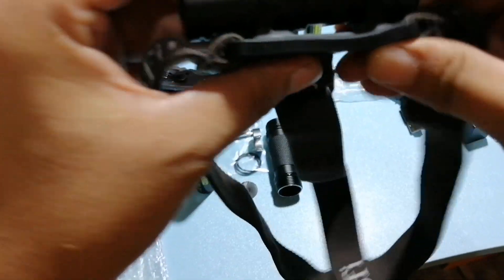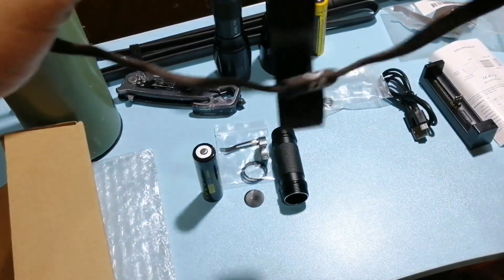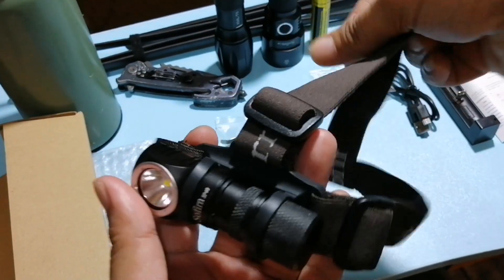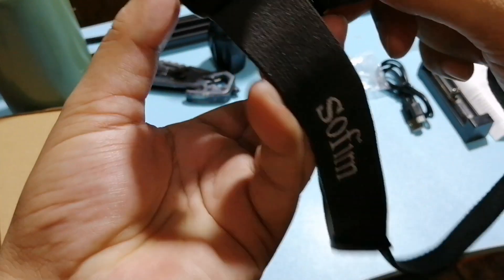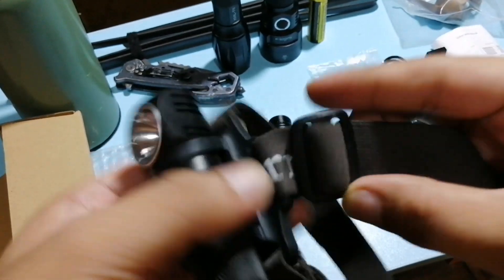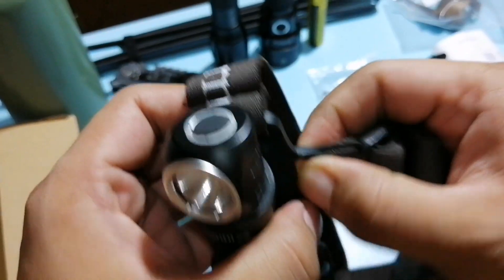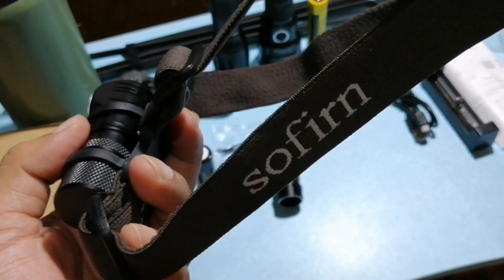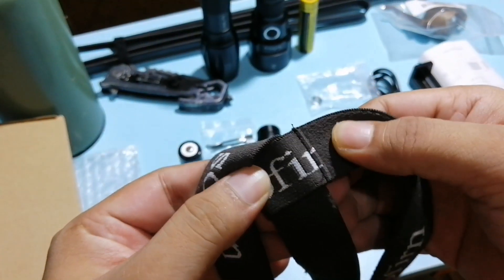Nakakabit na siya. Nakafix din yung sa strap — hindi kagaya dun sa isang ni-review natin na hindi nakafix yung strap. So ikakabit mo pa siya. Ito, nakafix na siya.